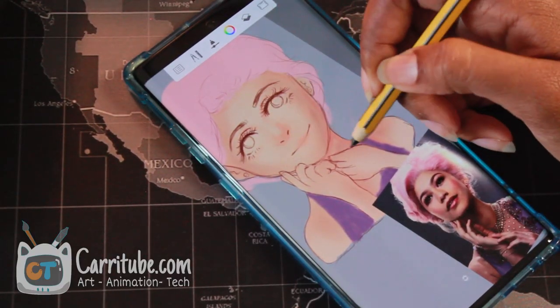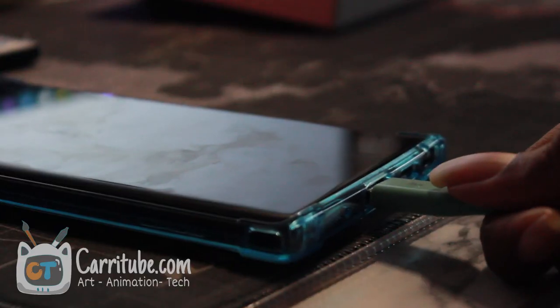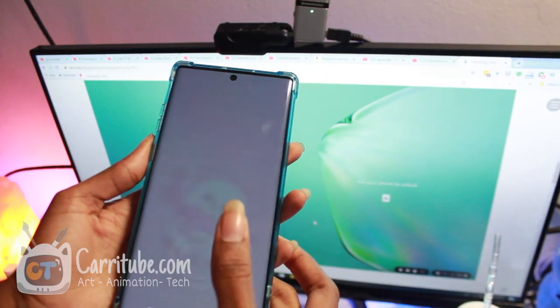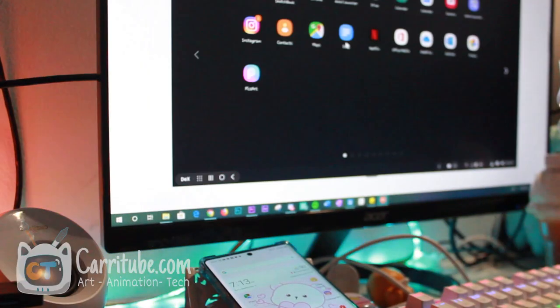Another reason that an artist should consider getting the Note 10 Plus is because Dex mode now works out of the box with a USB Type-C charger with any regular computer. I actually made a whole video about it — you can try doing some really cool things with it. With Dex mode working with just a USB Type-C cable on your main computer, you can multitask a lot better.